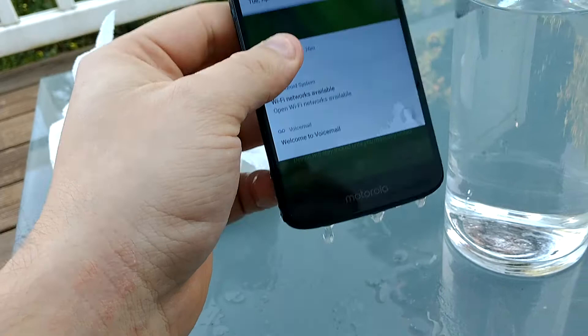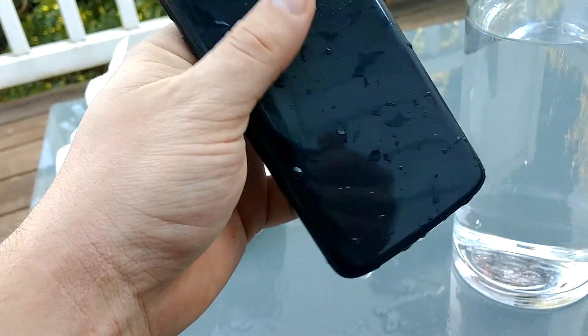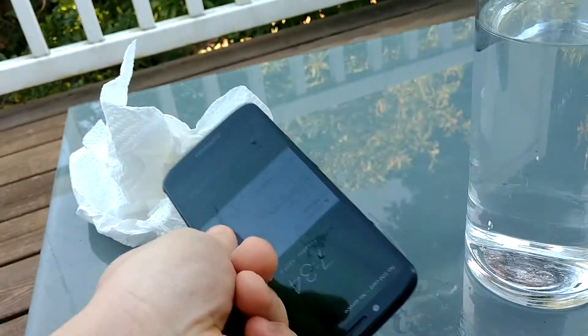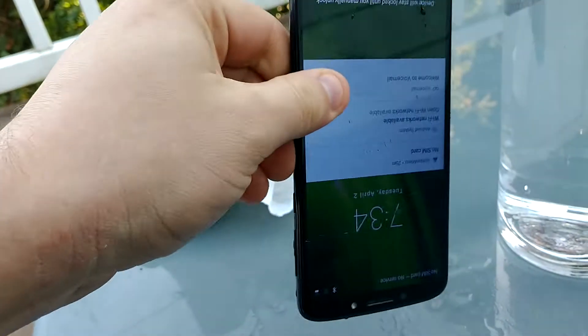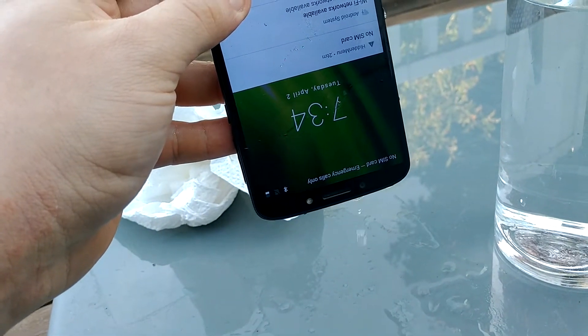There's lots of water coming out from the bottom — a lot. Let's flip it over and see if it's gonna come out from the headphone jack. Also from there too — you can see it's dripping.